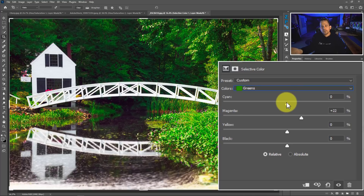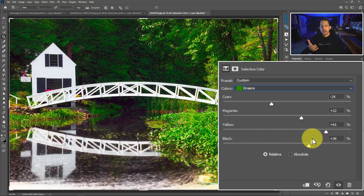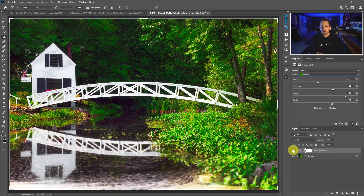Likewise, if I take some cyan out of there and move it more towards red — either making it more red or more cyan — taking some cyan out starts to subdue the nature of that color so it's not so bright, toxic, and garish. I can also increase the amount of yellow in that color green and even add value here. If I remove black I brighten up all those greens; if I add black it darkens them down. Here's the before and the after — it's a very subtle thing, but this type of control is what sets your photos apart from others.